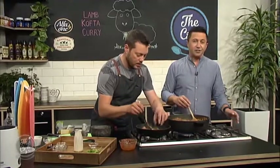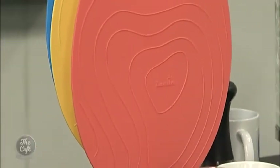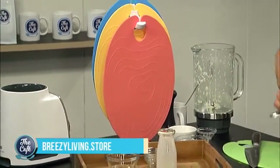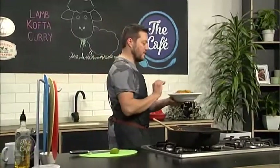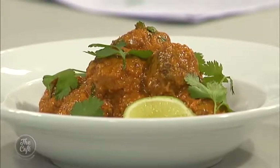This is fantastic — and so too is the cafe special on the full Zanian chopping boards. Get $30 off at breezyliving.store. It is all ready — served up with extra coriander and a bit of lime on the side. Looks spectacular. That's really good — 10 out of 10 for all your dishes, mate. Spectacular.